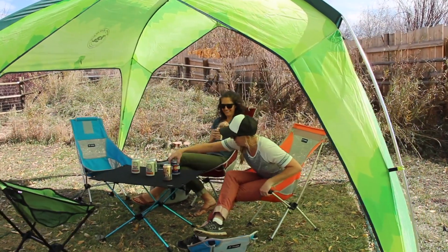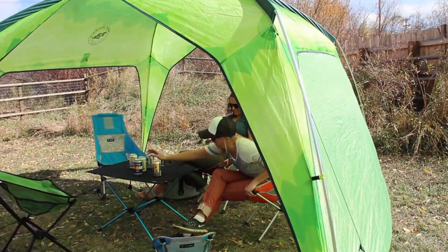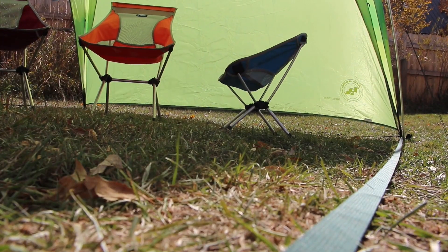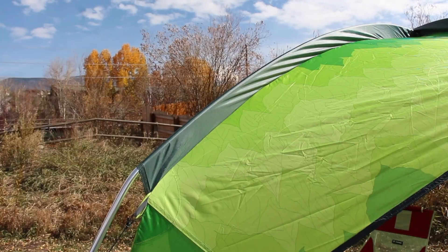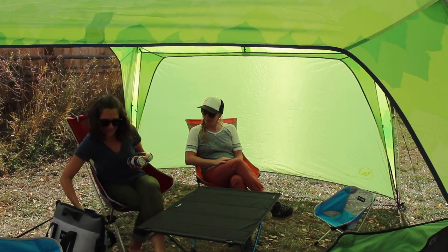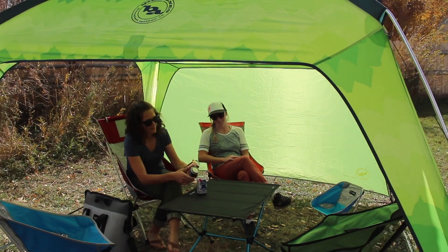Steep wall architecture with removable accessory sidewalls protect your party from wind and sun, while a webbing connection frame offers additional structural stability. Pre-bent pole architecture offers tons of volume and livable space, enough to fit over a picnic table or stash a lot of gear under.